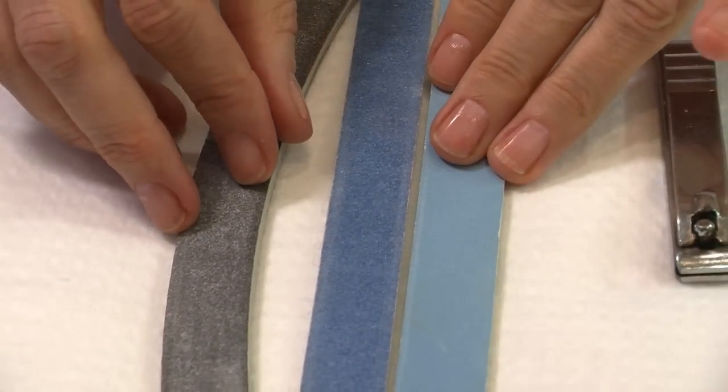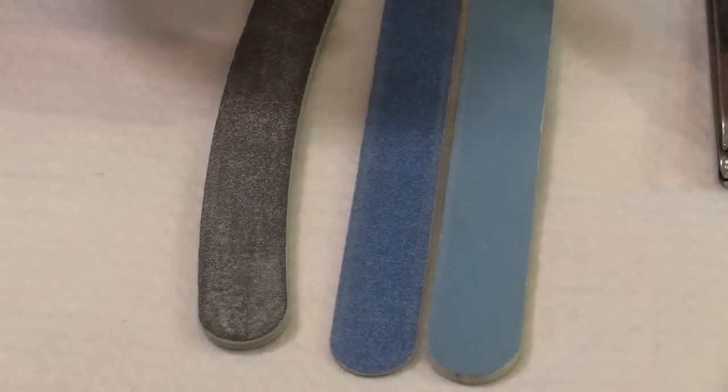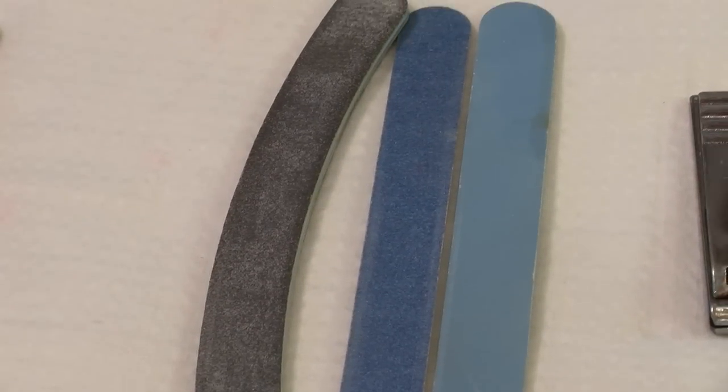Not too much friction, and always when you're working on hand nails it goes from side to centre. On toe nails it's always straight across to avoid ingrowing toe nails.